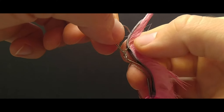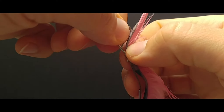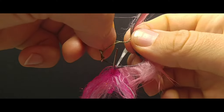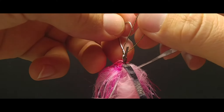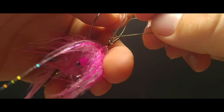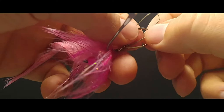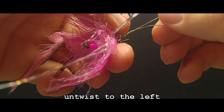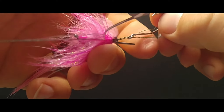Now we're going to grab the top of this rabbit strip and the hook and we are going to open up that loop. Grab your loop, pull the tag end out. Now we're going to untwist the twisted hitch — run it over the top, turn it around, untwist to the right, back over, turn it around, twist to the left, back over the top, and now you can slide that hook out.